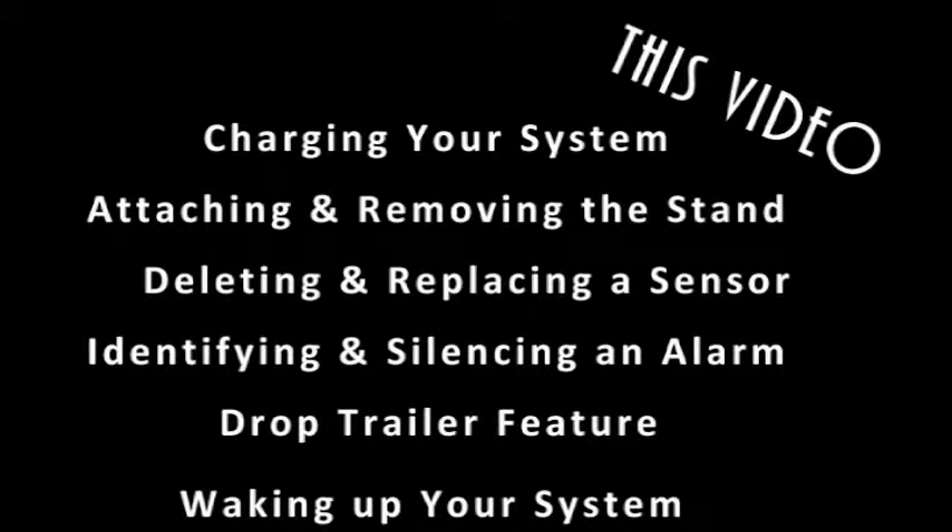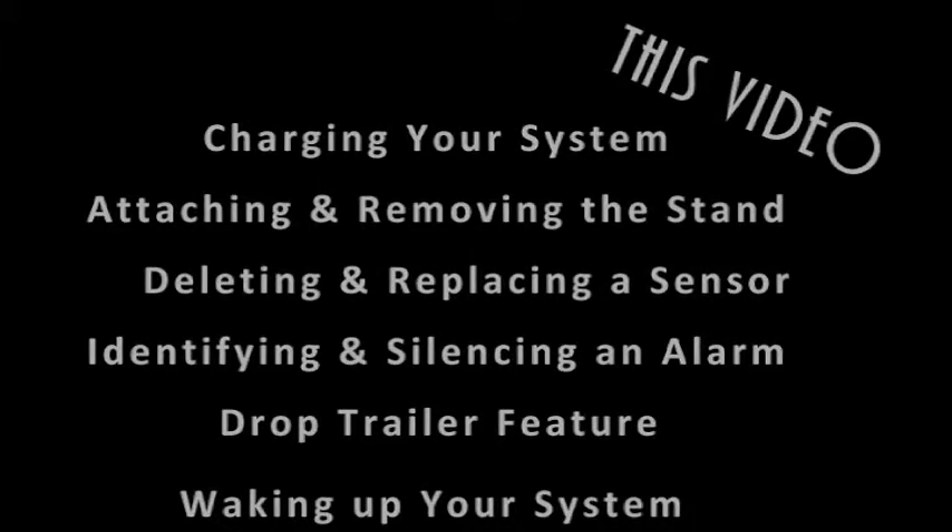Hi there. In this video we'll be reviewing charging your system, attaching and removing the stand, deleting and replacing a sensor, identifying and silencing an alarm, the drop trailer feature, and waking your system.